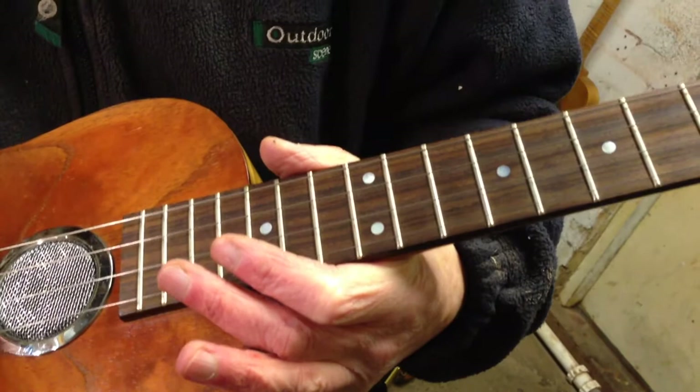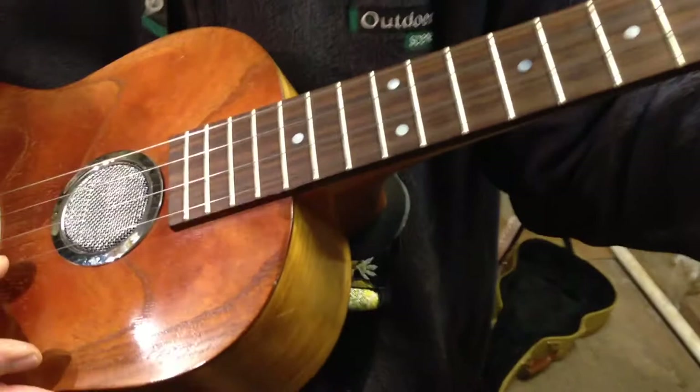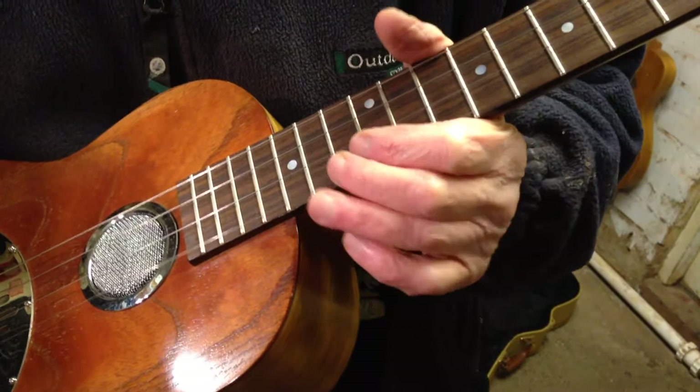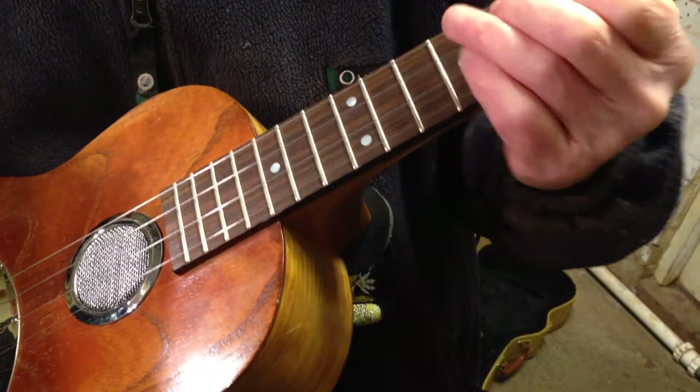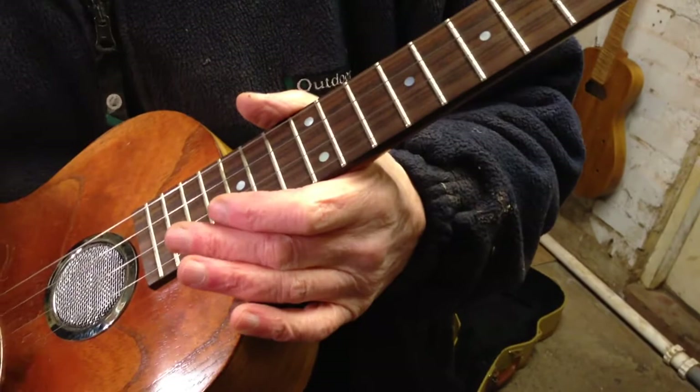When you put round wound strings on — bronze or something like that — you get a lot of bite and a lot of snap, which some people like. This has got more of a softer sound. The round wounds we had on before were probably extra light, probably 10 or 11 at the top, about 14, 24, 32. They were okay, but it was a bit funky on the fourth string, the D.